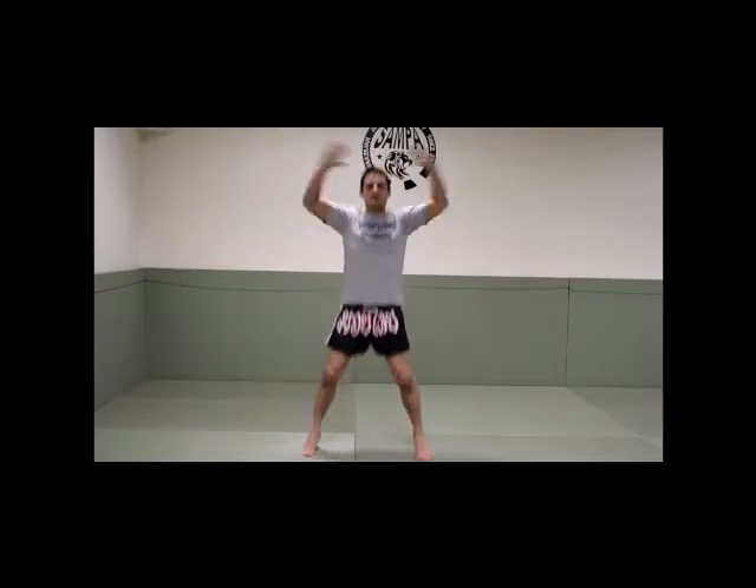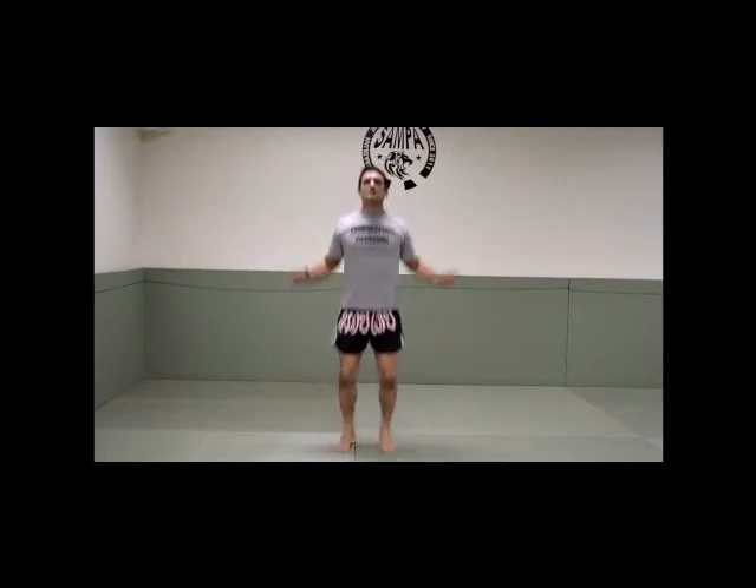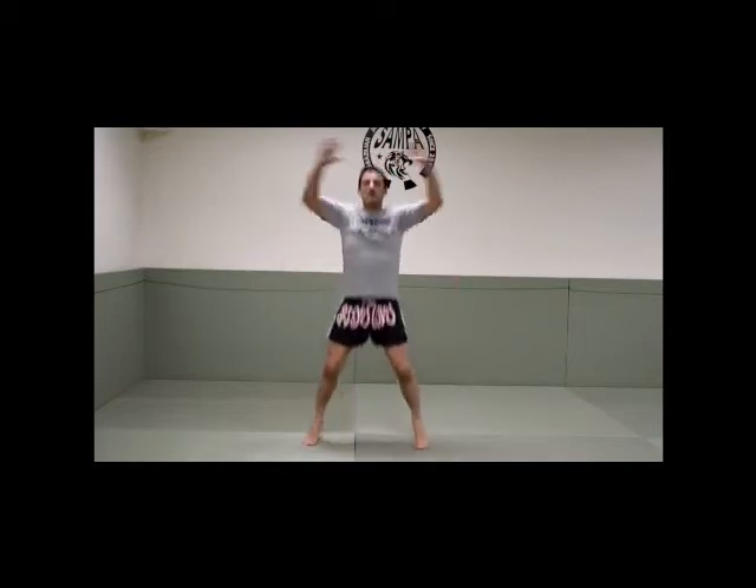We're going to start with jumping jacks, ten times. One, two, three, four, five, six, seven, eight, nine, ten.